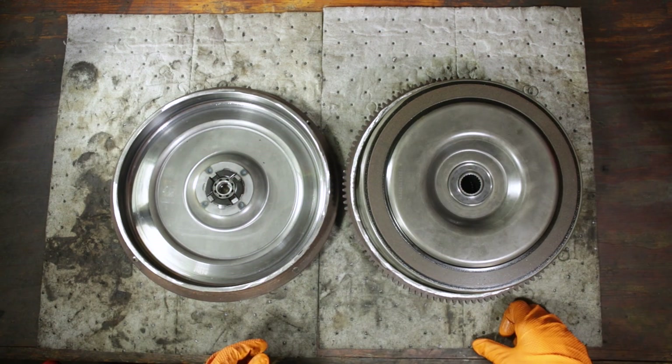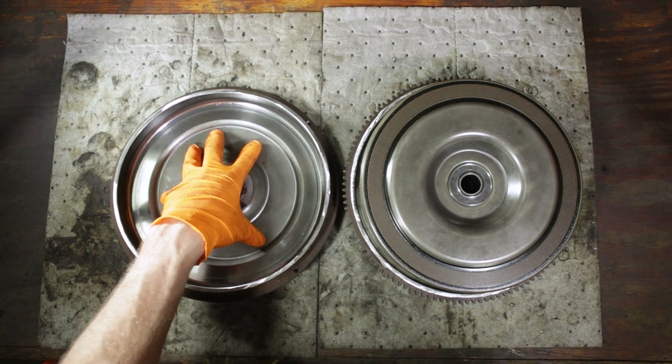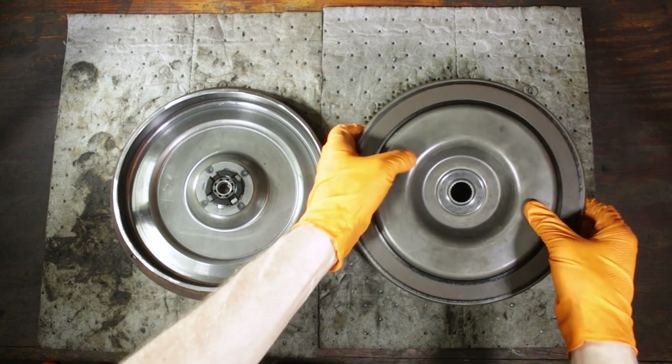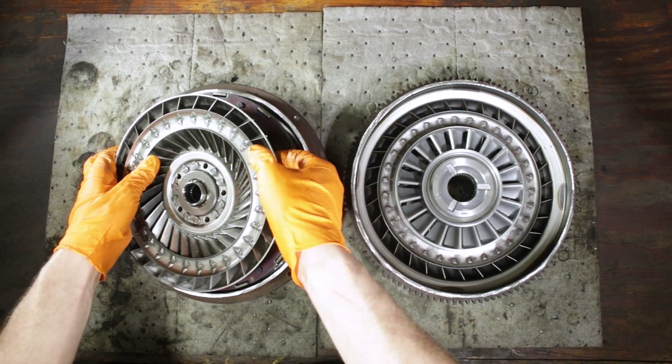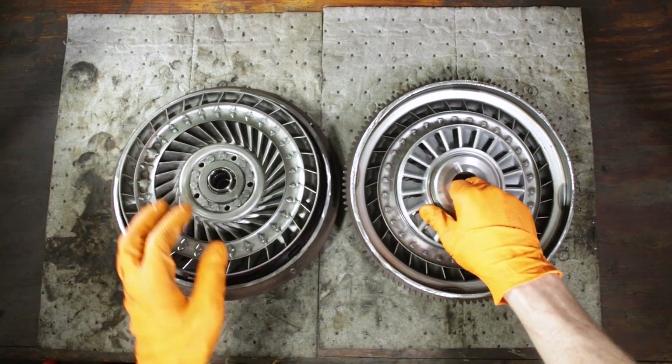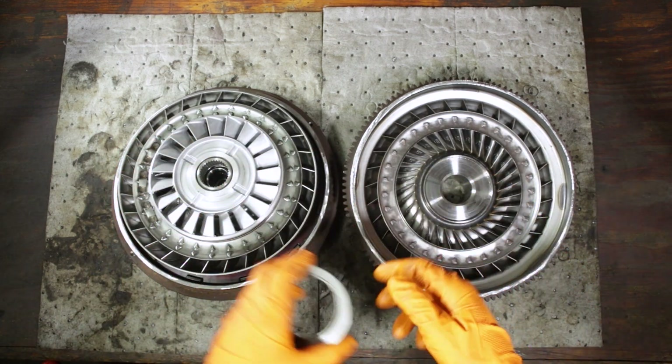So that's your basic overview of all the parts in the torque converter. We've got the rear housing, the clutch assembly, the turbine, the stator, and the impeller.